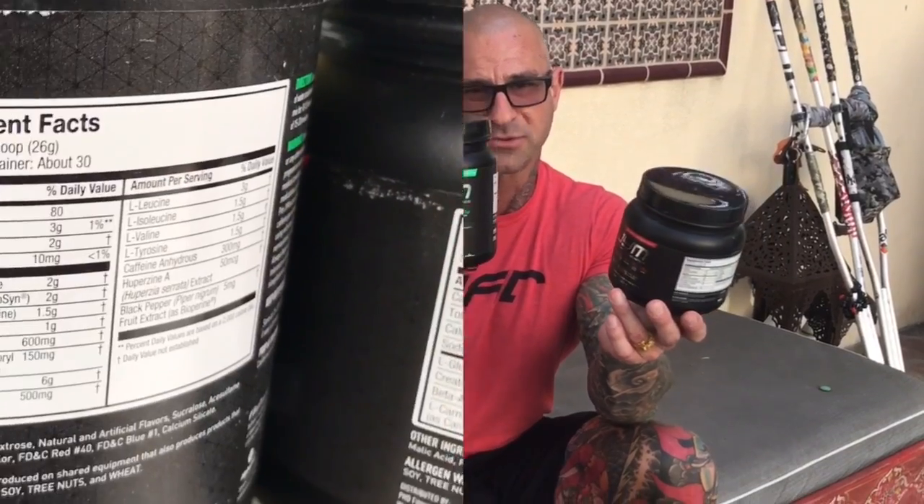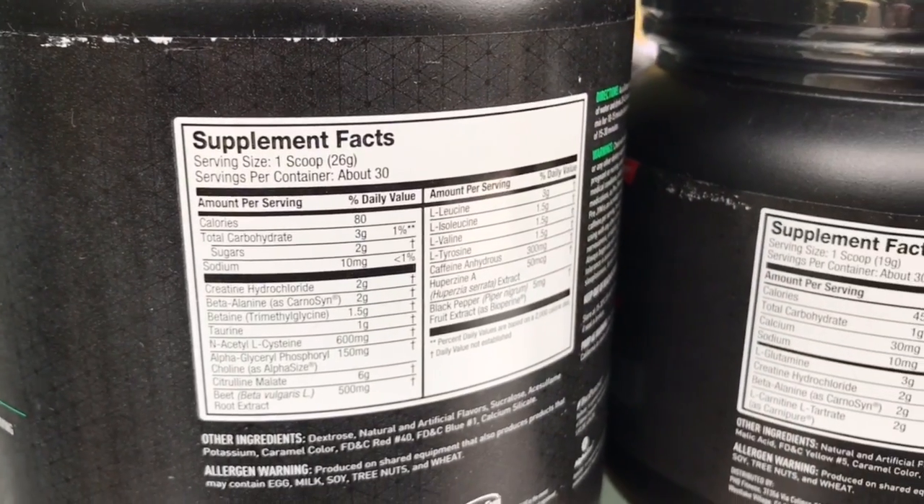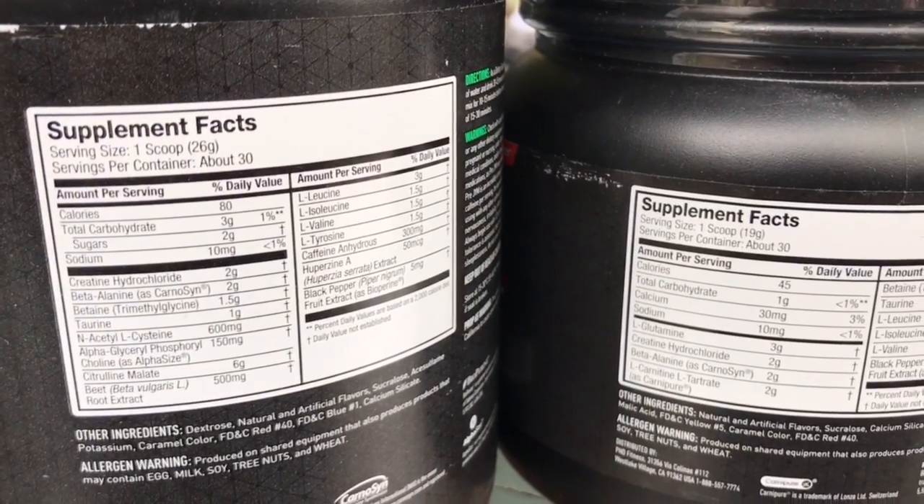The 30-serve pre-gym tub is much bigger than the 30-serve post-gym because there are more ingredients per serving — it's a larger serving size in the pre-gym than the post-gym. So that's why if you look at pre-gym and post-gym in the same size tubs, the post-gym has more servings than the pre-gym. However, there is a similar 30-serve in the pre-gym; it's just a bigger tub.